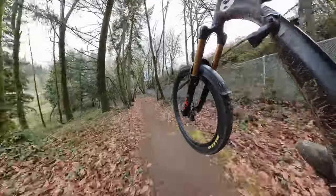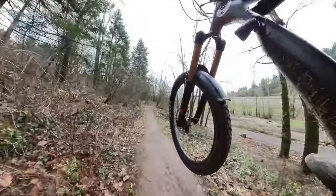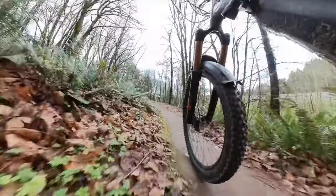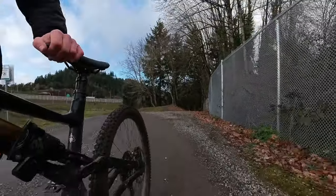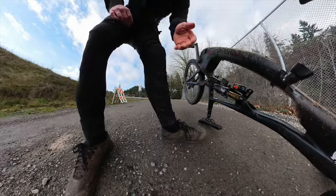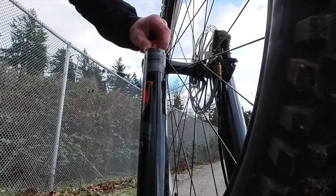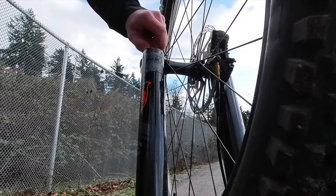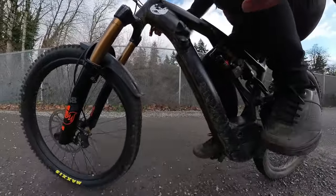Start on a medium speed section of trail, verifying the rebound feels acceptable — not too fast and not too slow. The second bracketed section of trail should be a higher speed section; check the rebound again. If it feels good, you could just stop here — it'll probably feel fine because the Fox setup guide is super good. But if you want the most performance, flip the bike upside down and slowly increase the rebound on this 38.